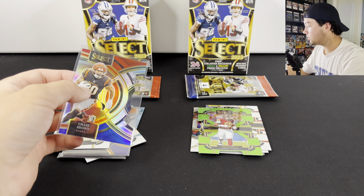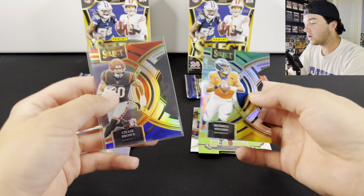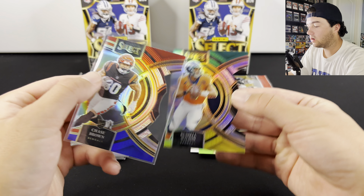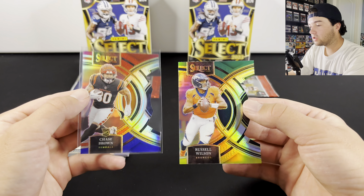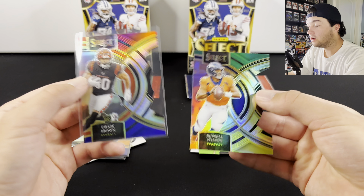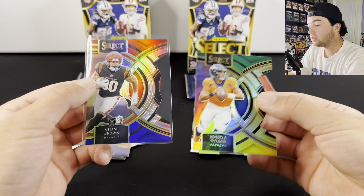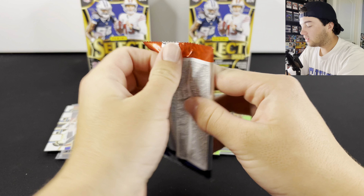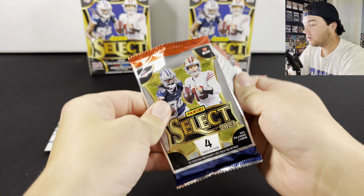Here's a quick comparison of the two different colors. We have the red and blue there, and then the green and yellow. I personally like the red and blue, but on different cards and different jerseys it could look better for different ones. Last pack in each box — come on.